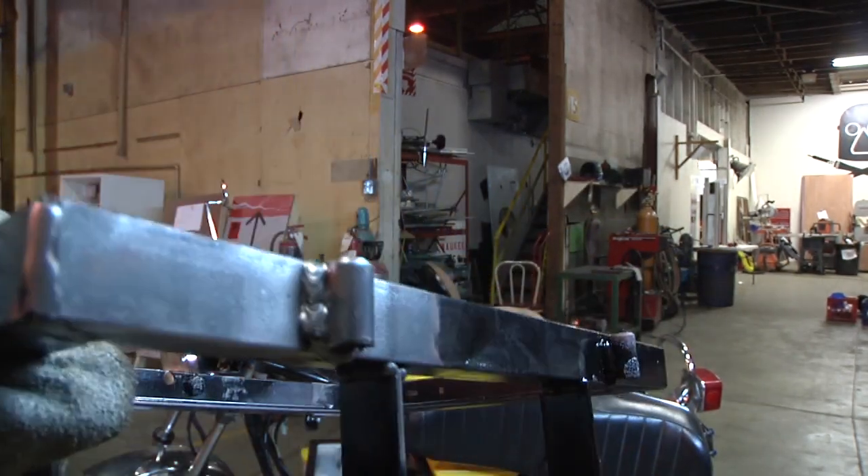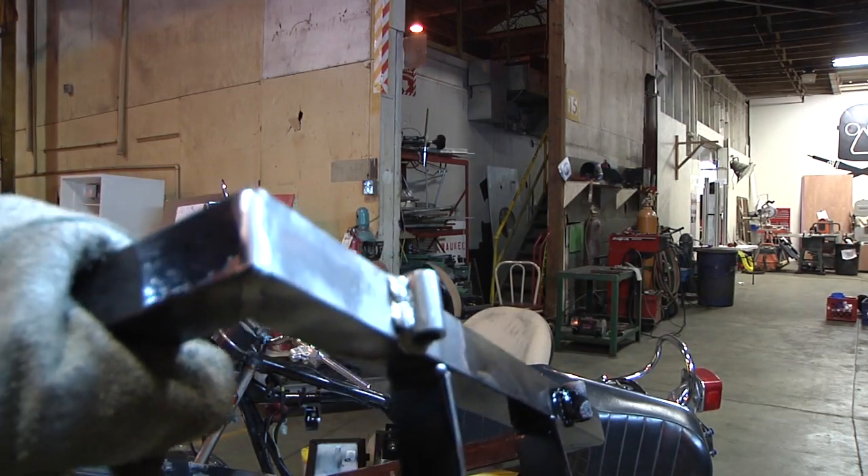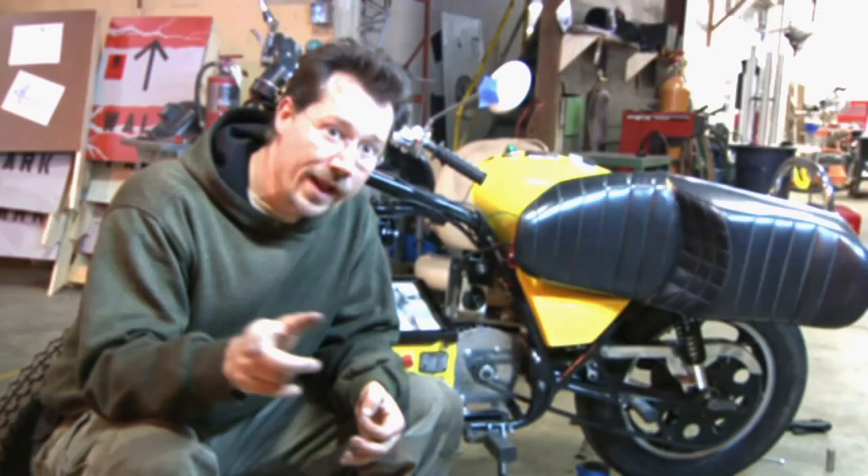I had to take half the motorcycle apart to do the re-weld, so let's hope it holds this time. I did smack it with a hammer and it seems solid. I think I'm starting to get to be a little bit better welder.